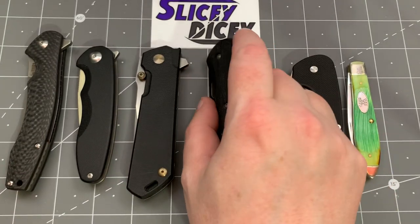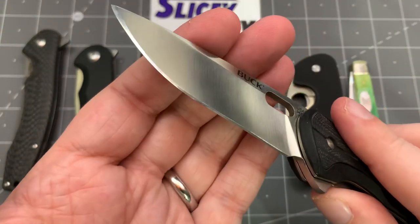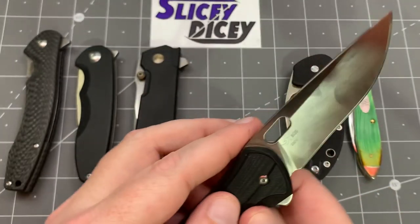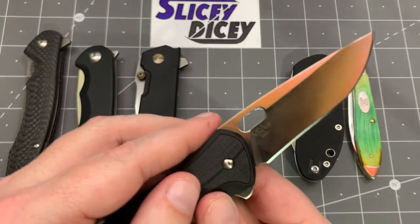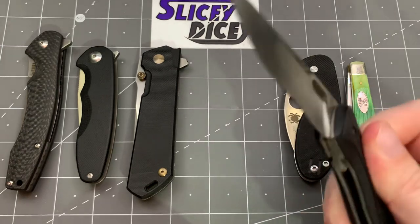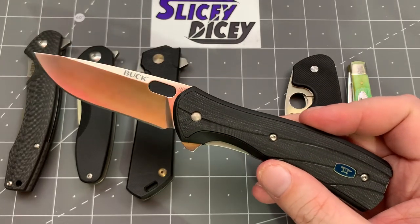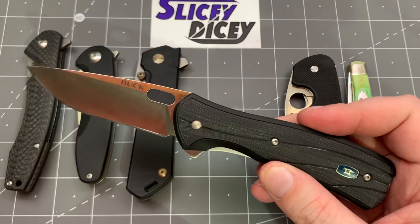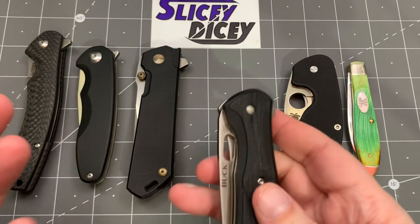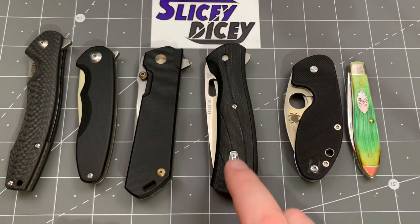Next up is the Buck Vantage Pro, which is what Stasa23 put in. It does have his fantastic edge on it — he is very, very good at sharpening. This is gorgeous, just a perfect mirror polish, really nice. USA S30V, a really good steel. This one's a bit tempting, but the action isn't that awesome and I'm just not a huge Buck guy. I don't hate them, but I really like the back lock strap lock one — I love that knife and have had a couple of them. But this particular one, not so much.